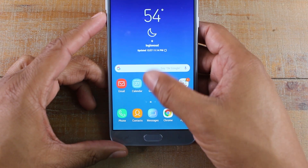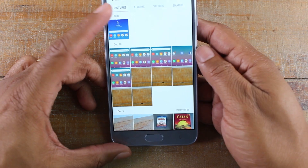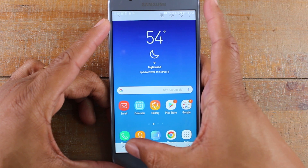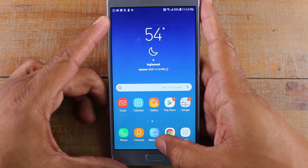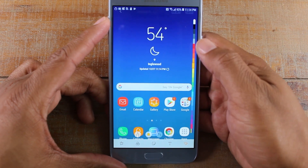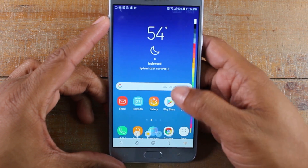Then you go to your gallery so you can see your screenshot and you can also make your edits. So down here, we can click on the little brush and you are able to then draw on the picture, circle things.